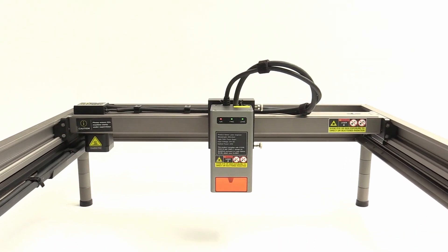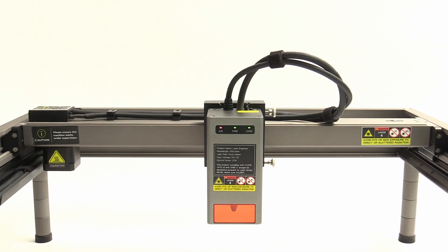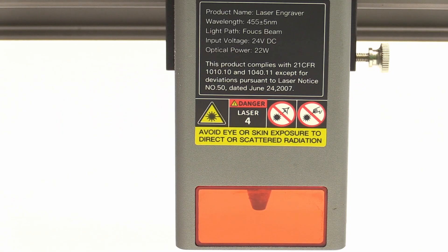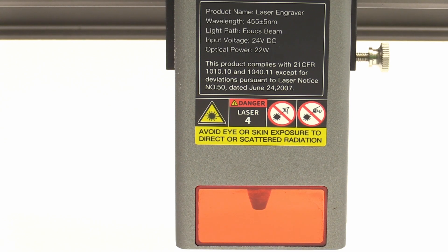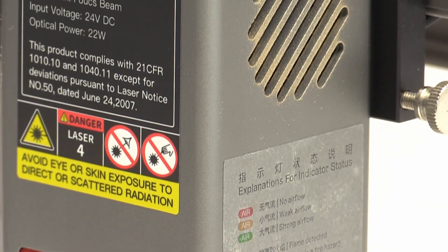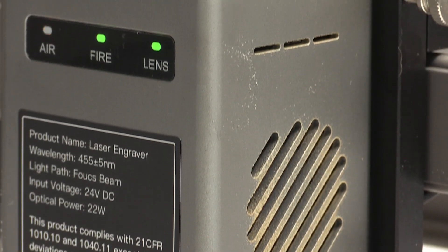This machine is the second laser engraver we see from Creality and instead of 10W of laser power, this laser engraver now has 22W of real optical output power. The Creality Falcon 2 is not a typical laser engraver that we know from so many other companies. It arrives in a box as an assembled machine — you only have to connect the laser module and the air assist and you are ready to go.